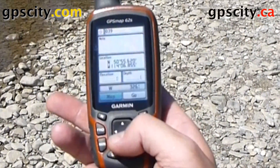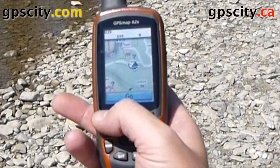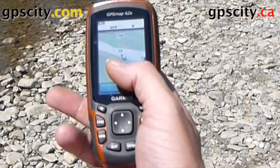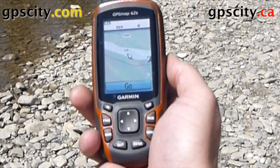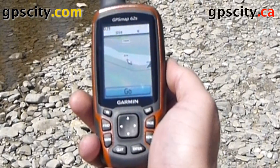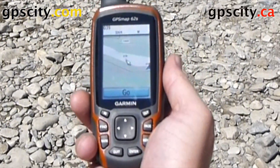Now let's see it on the map. As we zoom in, you'll see where the baseball is in the creek there, approximately where all those trees are that we wanted to mark. So that was projecting a waypoint using a Garmin GPSMap 62S.